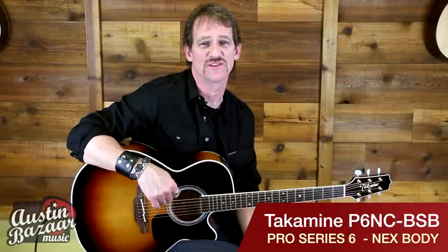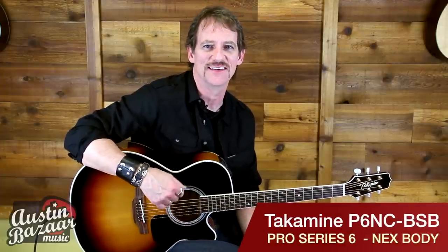Hi, I'm Brad Davis. I'm at Austin Bazaar today to show you this Takamine Pro Series P6NC.